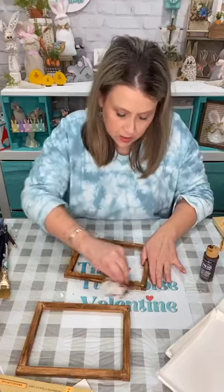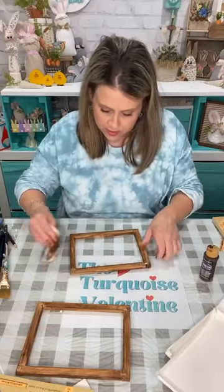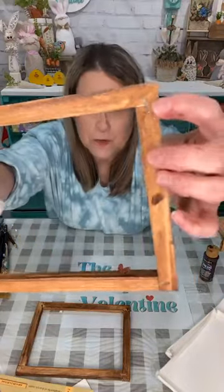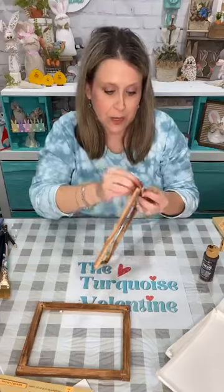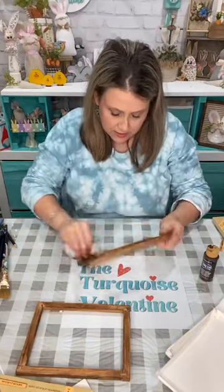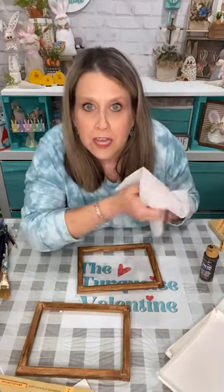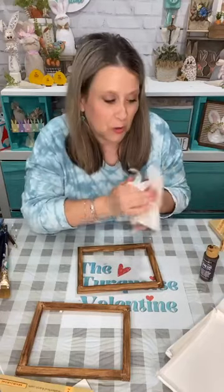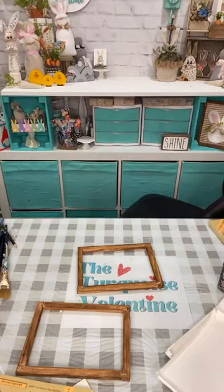I'm just getting this all stained up with my paint and baby wipe, trying to make sure I don't have any gloss. These have got the staples where you can see them on the outside — that's the back — but it's okay, I'm not too worried about it. You never know when you open up these canvases what they're going to look like on the inside.